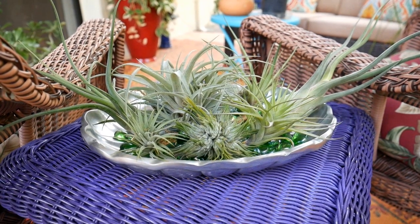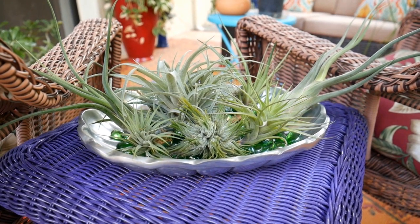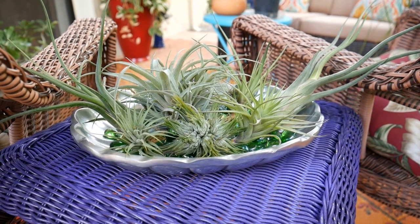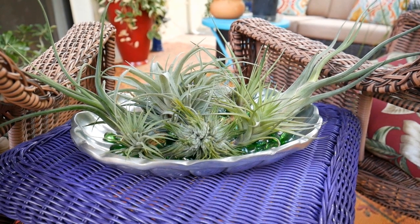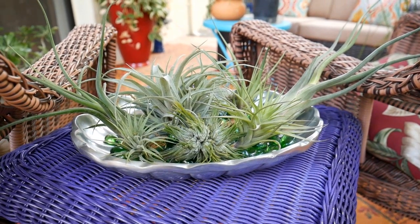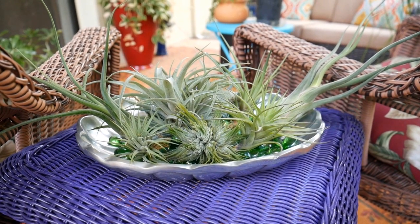Now that I live in the desert, I grow my air plants indoors. Not only is it dry outdoors, but it's dry indoors too — and your home could be dry too, because they are notorious for that. Things like air conditioning dry out the air, as do some forms of heating and fireplaces.